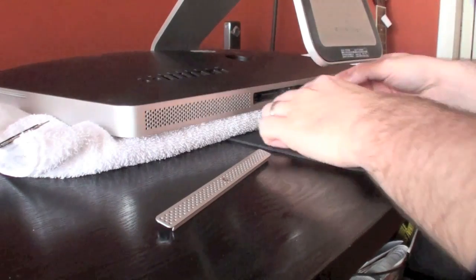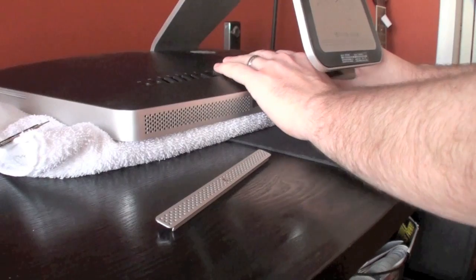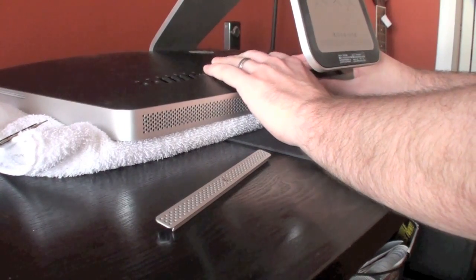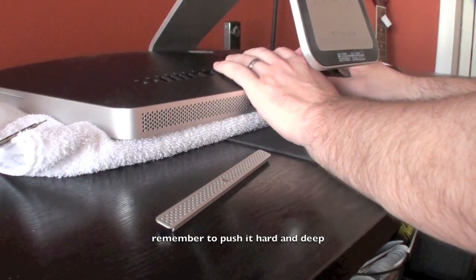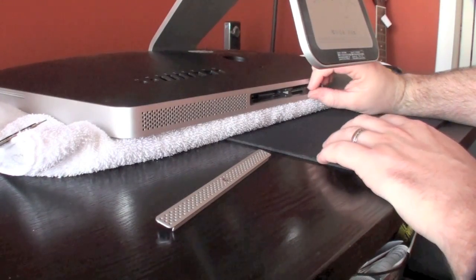Grab the new RAM card, and when you have it, put it in the exact same way the old one came out — and that's it. Just give it a hard push when you push it in. Flip up the black tab so it doesn't get caught when you put the cover back on, and you're all set.